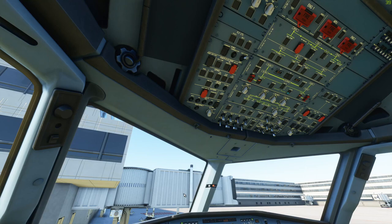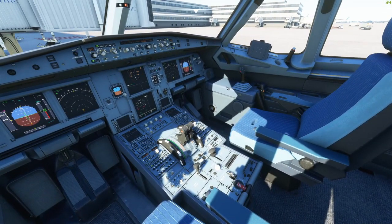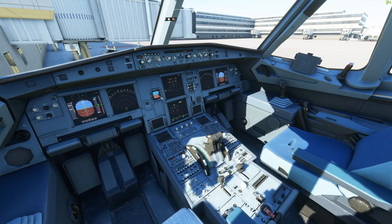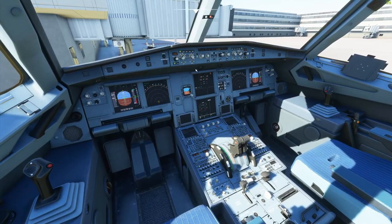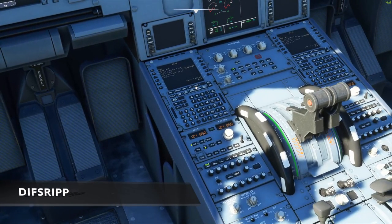Note that at this point we haven't done any checklists at all — these are all housekeeping items before the first checklist happens. Now I'm probably coming back in from my walk around. Nine times out of ten, the exterior is normal with no maintenance issues. I report that to the captain, take my seat, and begin a similar glare shield flow: flight directors on, in constraints, arc, 20 degrees. Then I would begin the DIDIFSRIPP — programming a route into the flight management computer.